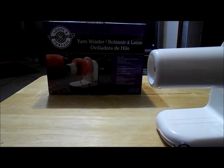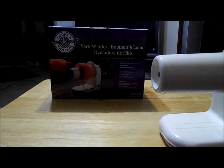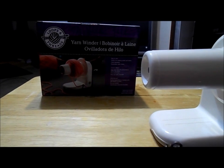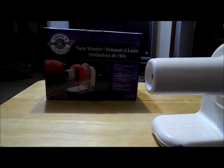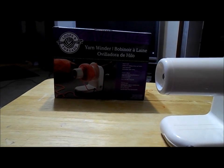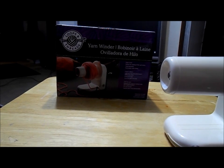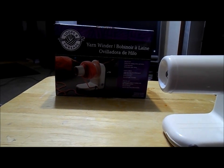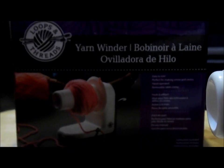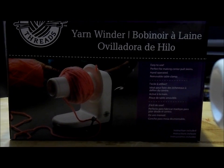Hi, this is Kristi from Kristi's Reviews and More. Today I'm going to be reviewing a product I purchased today at Michaels. It's the Loops and Threads brand Yarnwinder. I was looking for a Yarnwinder for a project I'm working on and didn't want to spend a lot. This one retails at about $29.99. I used a 40% off coupon and brought it down to about $17 something. This is the Loops and Threads Yarnwinder.